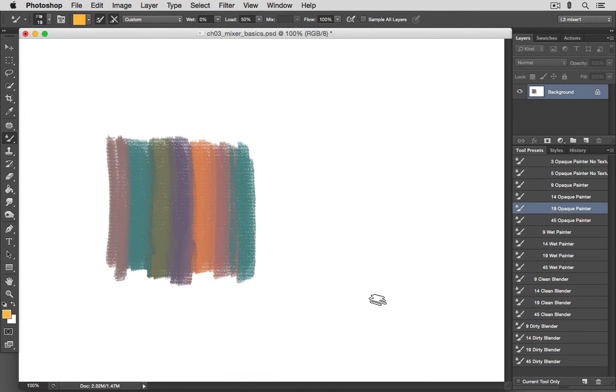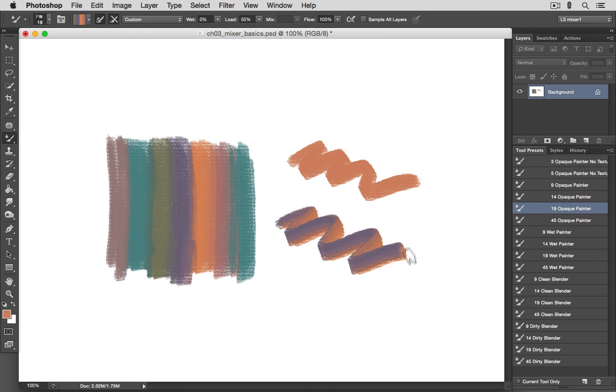One other Options Bar setting to note is Load Solid Colors Only. With it checked, whatever color you select as you option- or alt-click the canvas will be the single color that appears in your color square and the single color you'll apply with your brush. But if you turn this off, you'll be able to load and paint with multiple colors.